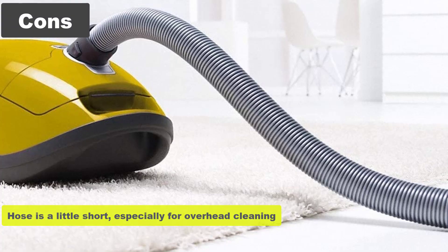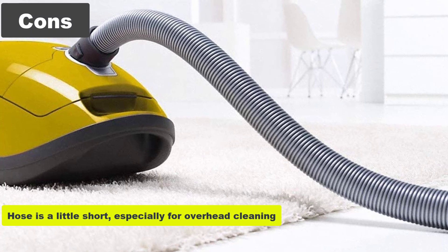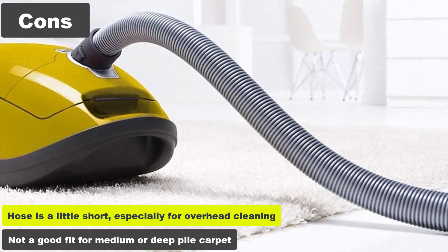Cons: the hose is a little short, especially for overhead cleaning, and it's not a good fit for medium or deep pile carpet.